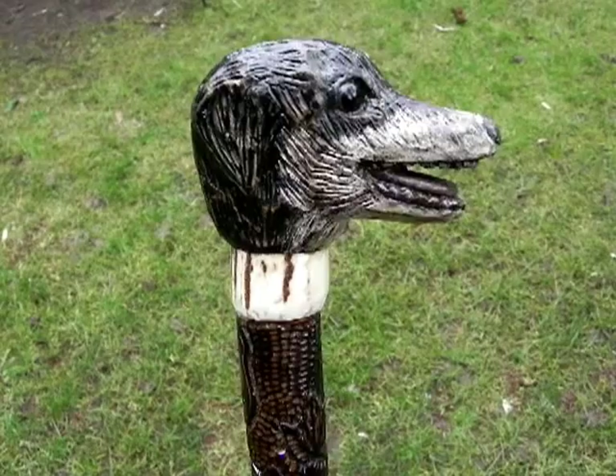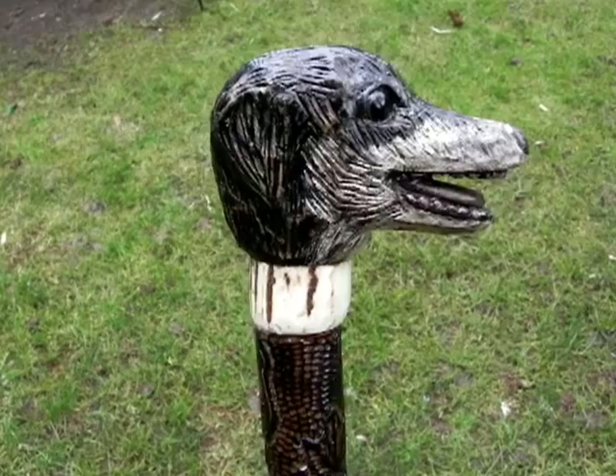This is a short little clip of my latest carving, Staffan — always Staffan — for my love of carving staffs.